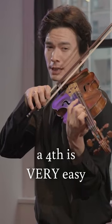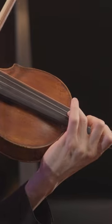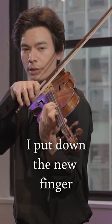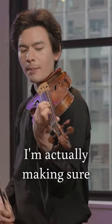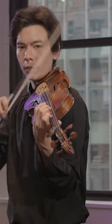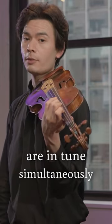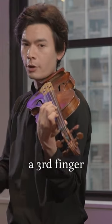A fourth is very easy to tell whether it's in tune or out of tune because it's a perfect interval. And then once that's in tune, I put down the new finger on the bottom. So by doing that, I'm actually making sure that at one point three notes are in tune simultaneously, because I've created this interval and then checked a third finger.